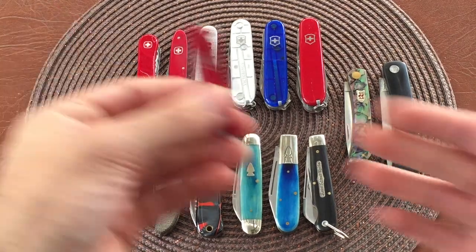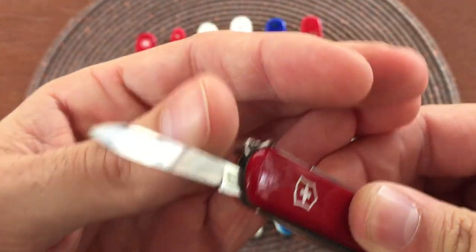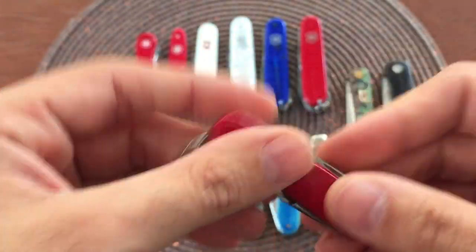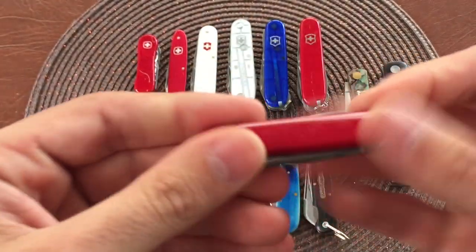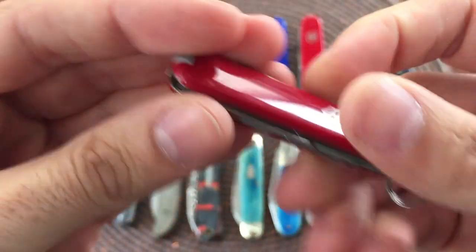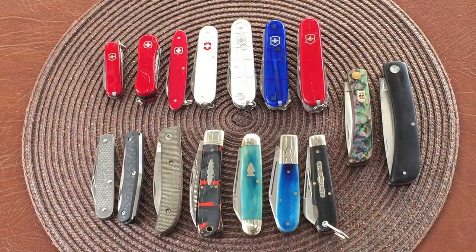We'll jump right into it here with the top left - here's your SAK Classic. You got your blade, your nail file and nail cleaner, a small flathead screwdriver, and of course you got your scissors. Nice little knife you can put on your keychain or slip in your pocket and really forget it's there. And of course you got your toothpick and tweezers and your keyring - I always find it funny that they add that as a feature. I guess it's for people who like lanyards.